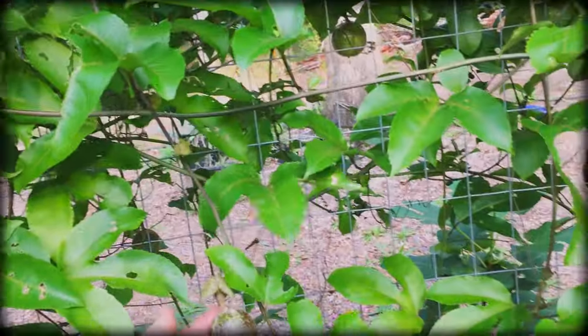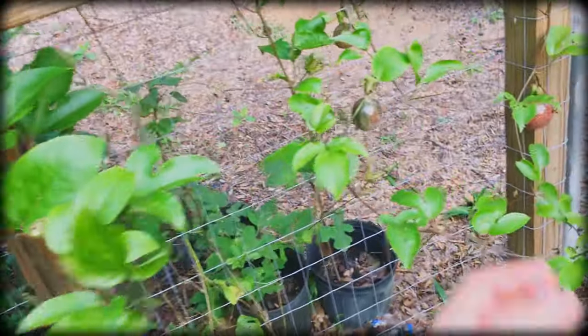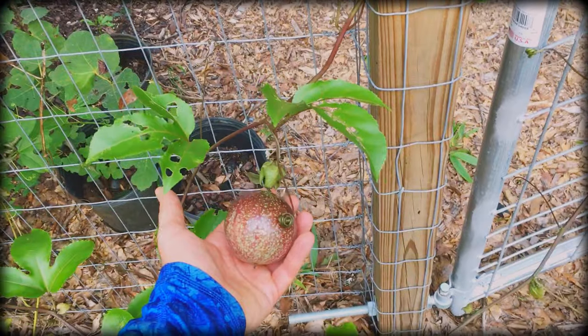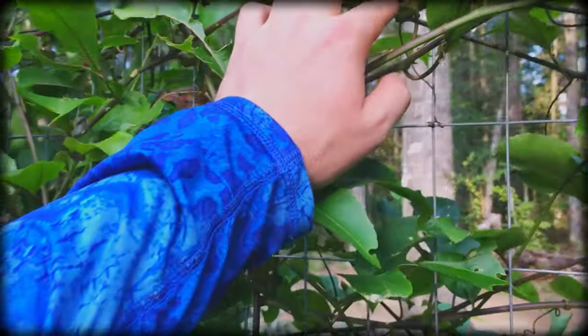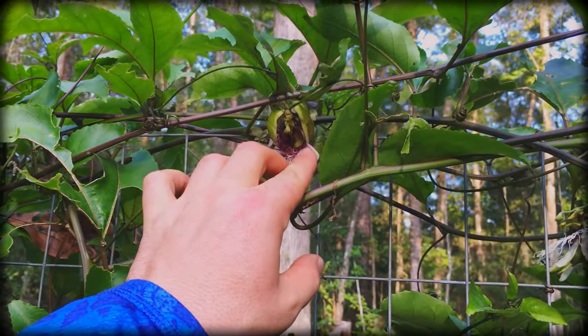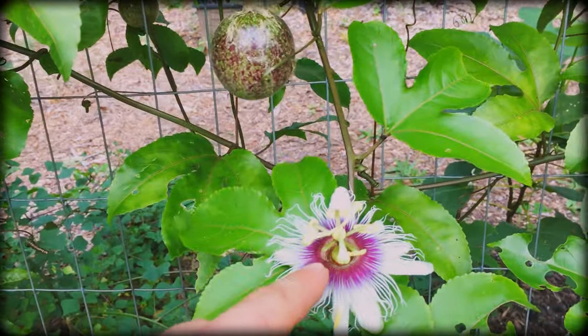Let's look at the passion fruit real quick. I need to pollinate these — you can see how they're growing pretty quick. Can't wait to try them. Look how big this one is — it's heavy, so it's got a lot of fruit in there. This one yesterday was getting eaten up by fire ants, so I had to spray it with soap water. I'll try to pollinate these. I've got to figure out how I'm going to protect this better this year.